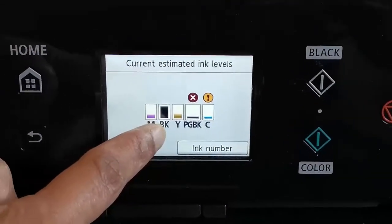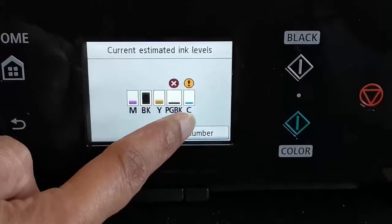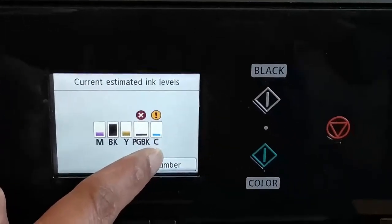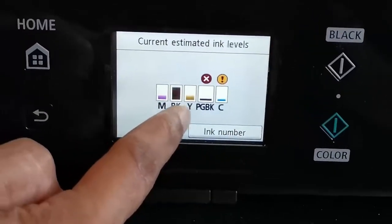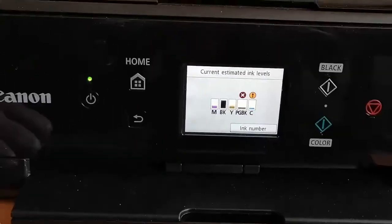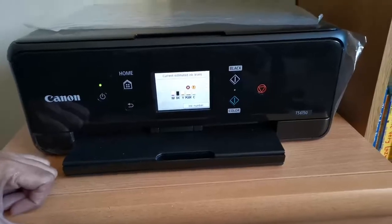PGBK and C are particularly low. B is fine, and M and Y are also a little bit low. So we need to change out PGBK and C. In this video I'm just going to show how to change out the cartridge.